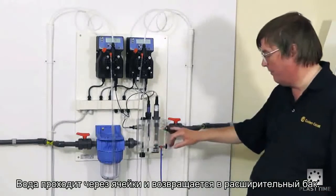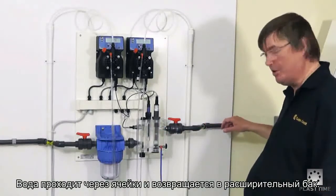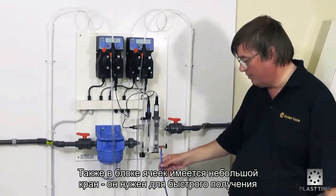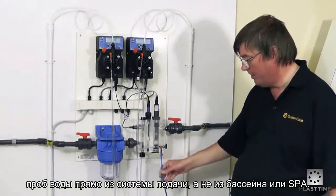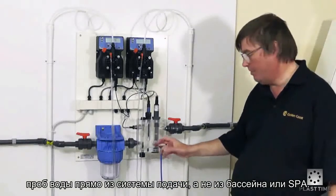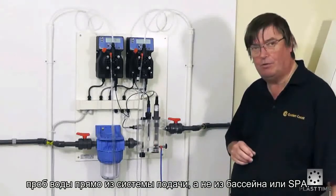Once the water has been through the flow cell it returns to the backwash tank or waste. Also on the flow cell we have a sample point for taking samples to check the readings of the meters. It's important to take any samples from the flow cell and not from the pool or spa itself.